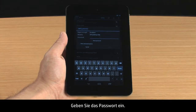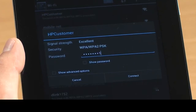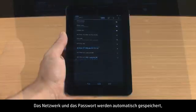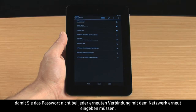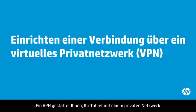Type the password, then touch Connect. The network and password are saved automatically, so you won't need to re-enter the password each time you connect to the network.